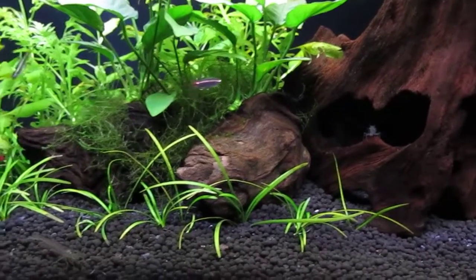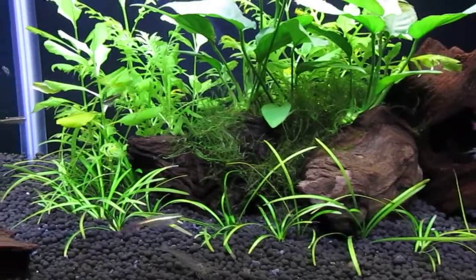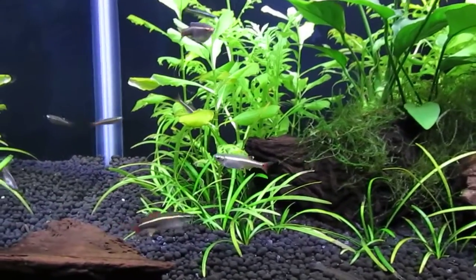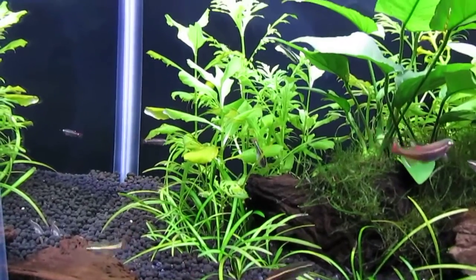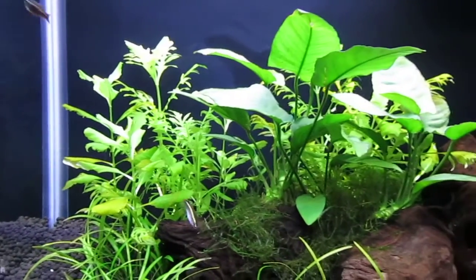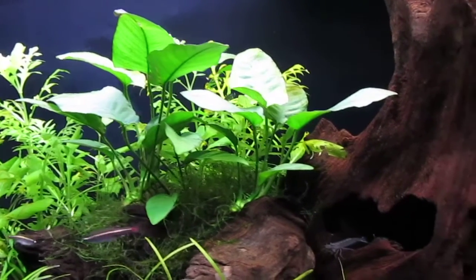Dwarf Sagittaria doing fine, helps to round off the scape. And water wisteria filling in in the background makes for a nice lush stand of plants.